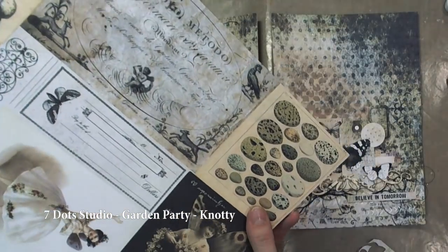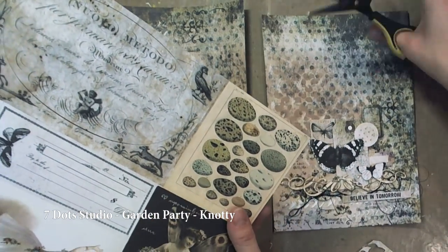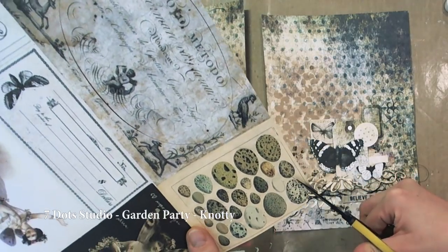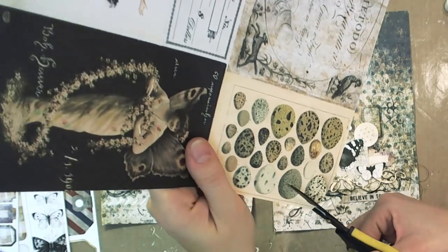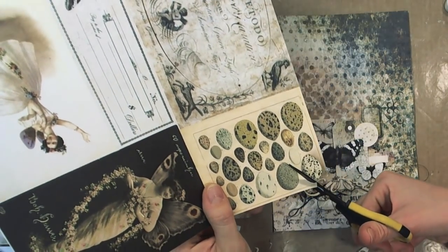Now you can see 7Dots Studio paper from the Garden Party collection. There are lots of cute elements you can cut out and use in your projects. I decided to use that cute egg.